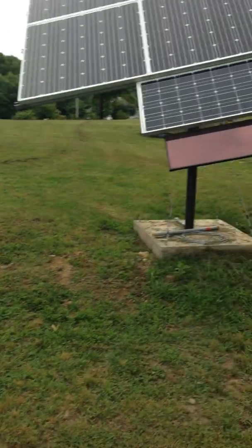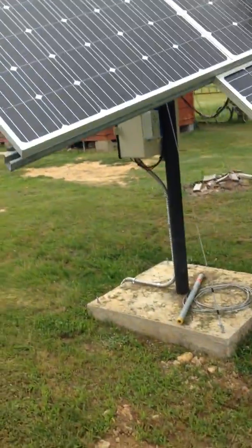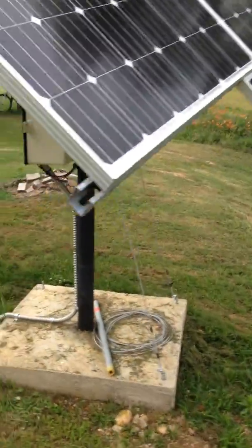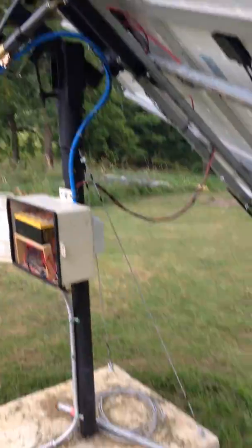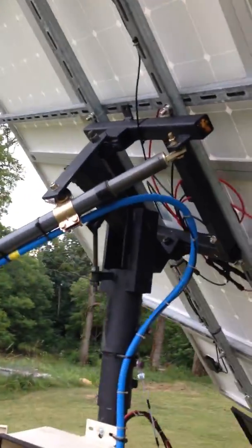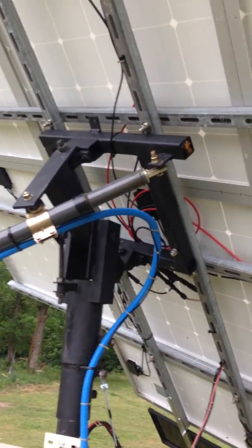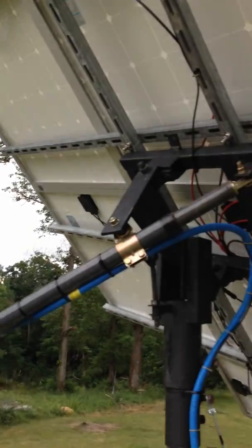Let me show you what we got going on here. It's just an old satellite post that I dug up and put in the ground with concrete. The linear actuator that was with it was shot — probably hadn't moved in 20 years. But the bearings and most of the bolts were in pretty good condition. I bought this one offline.